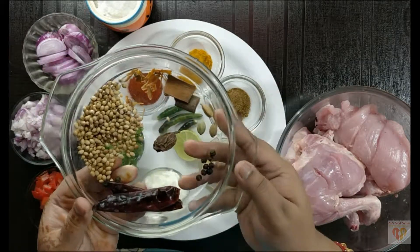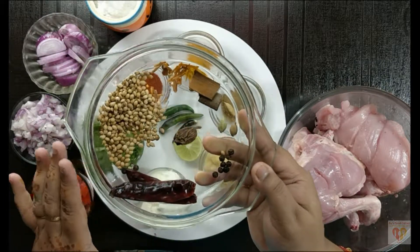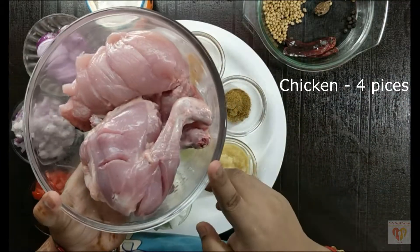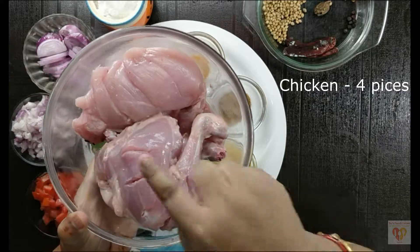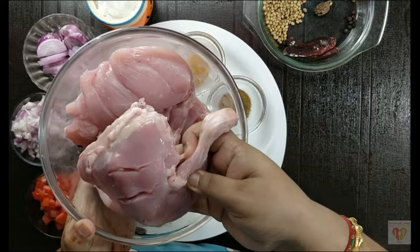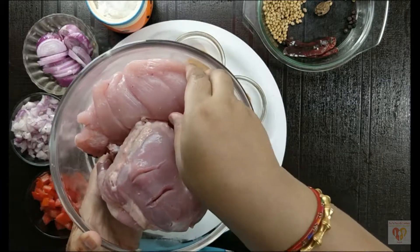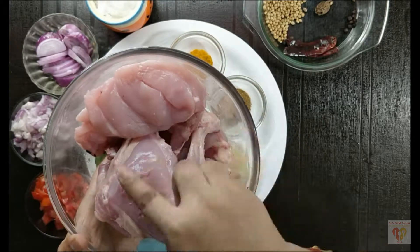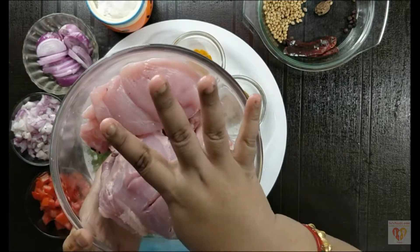We will roast all these spices on medium flame and coarsely grind them. For the chicken, I have taken 700–800 grams — 1 whole chicken cut into 4 pieces, meaning 2 leg pieces and 2 breast pieces. Make deep cuts on the pieces so that the marination goes in very well.